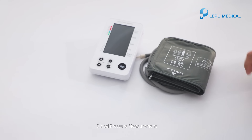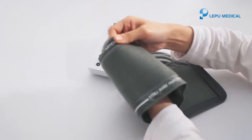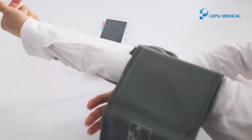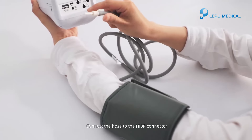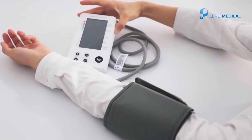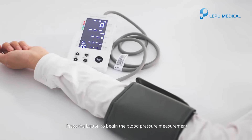Blood pressure measurement. Apply the cuff and wrap it around the upper arm evenly to the appropriate tightness. Connect the hose to the NIBP connector. Press the button to begin the blood pressure measurement.